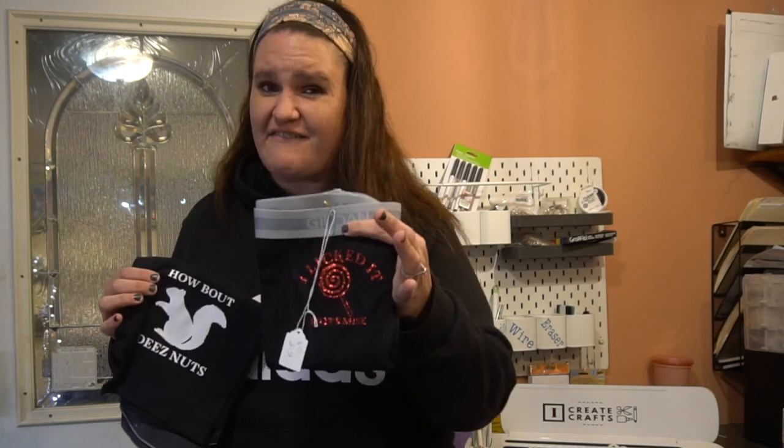Hey guys, it's Jen from My Create Crafts. Today I'm going to talk to you about a quick Valentine's Day craft that I've been working on. I was debating on whether or not to tell you guys about this because you have to have a sense of humor for these. So if you do not, please pass it on to my other Valentine's Day crafts. But if you do have a sense of humor, stay tuned. I'm going to show you a little preview and hopefully you guys will get a laugh out of it.